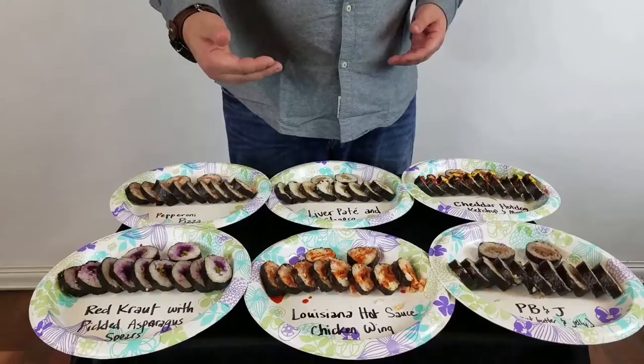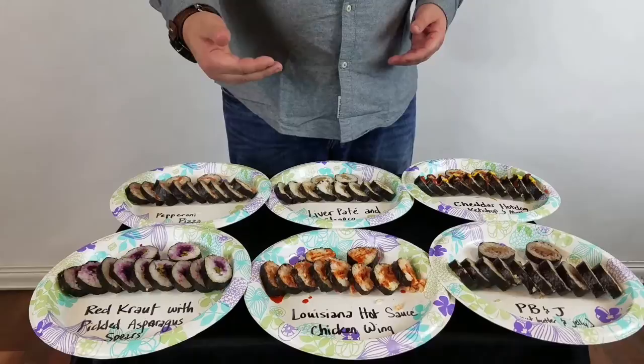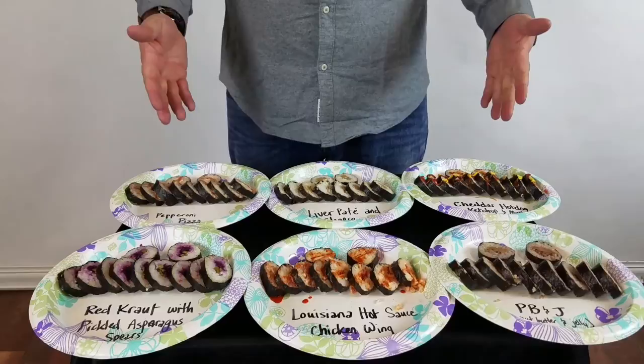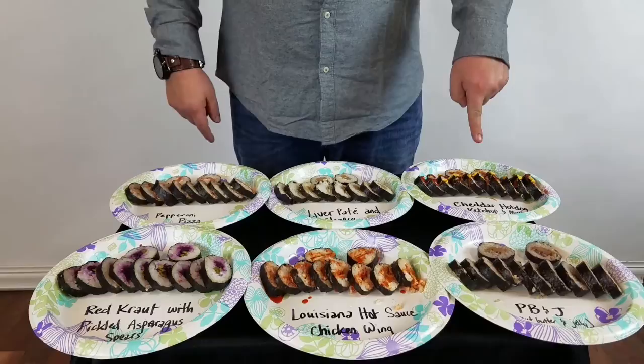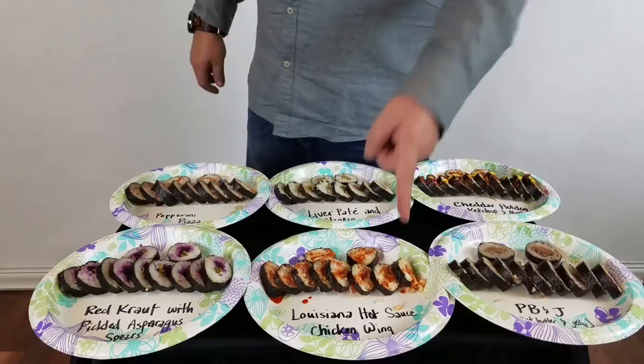Not only did we make that last sushi roll and it was very simple, but we decided to bump it up a notch. So we've made our own — we're doing a sushi taste test, a blindfold taste test. I've invited a guest. So what we have is pepperoni pizza sushi, liver pate and cheese sushi, cheddar dog sushi with ketchup and mustard, red kraut with pickled asparagus spears sushi with Louisiana hot sauce, chicken wing sushi, and of course peanut butter and jelly sushi. Chloe here — she's a lot of fun, she's a good friend of mine — she has no clue what she's gotten herself into, she volunteered to come join us.